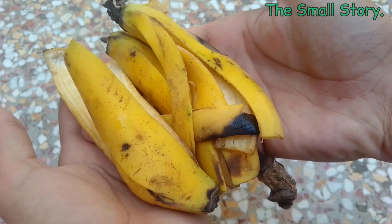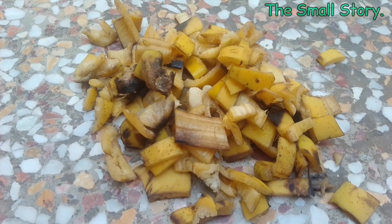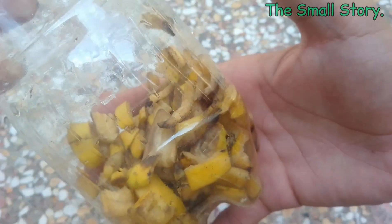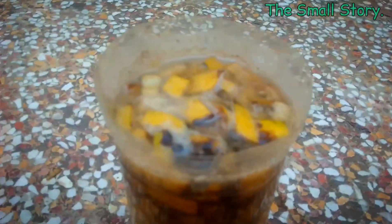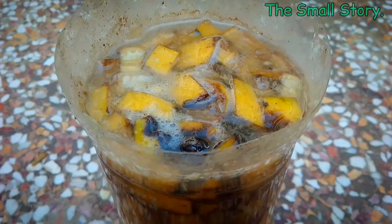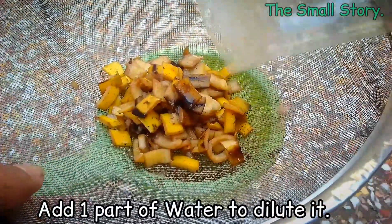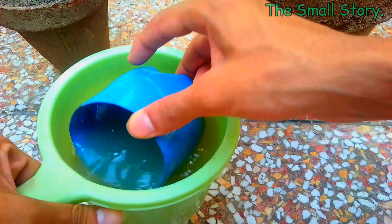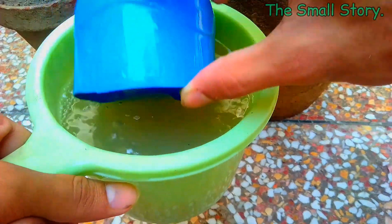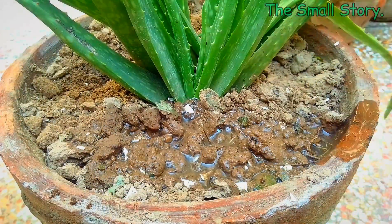The other fertilizer is banana peel liquid. Simply cut the peels into smaller pieces and put them in water. After two days, the liquid changes color, which means it is ready to use. Strain the liquid and dilute it with more water. Make sure the soil is fully dry before adding this liquid fertilizer. Add two cups in a larger pot and one cup in a smaller pot.